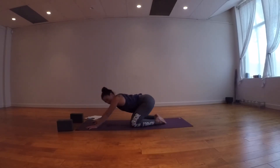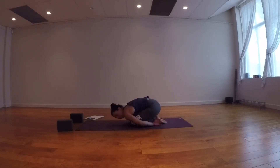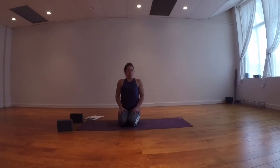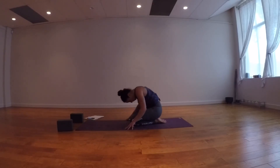Lower the knees down, come into child's pose again. If you can do it with knees together, do it with knees together. Wrap your arms around your legs if that feels good. Five belly breaths: inhale right into the belly, exhale out for one, two, three, four, five. Then slowly roll your way up.